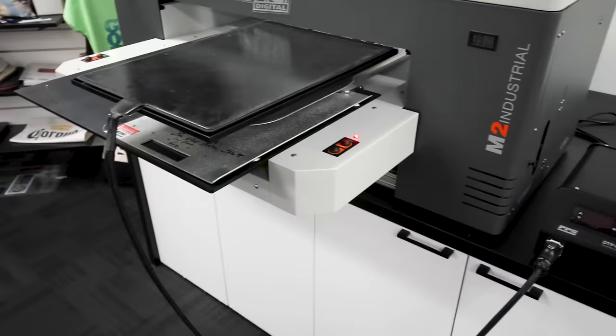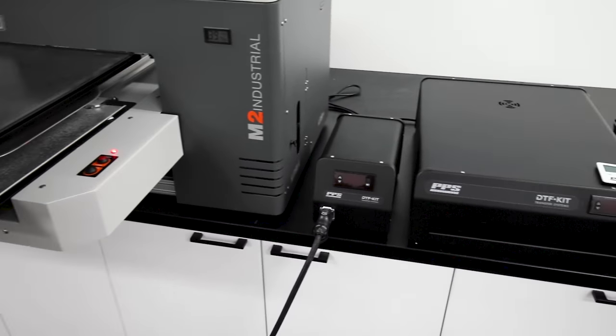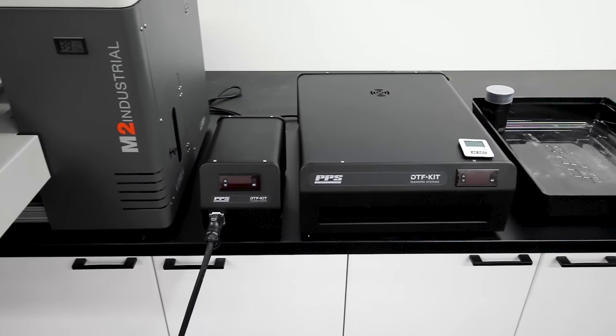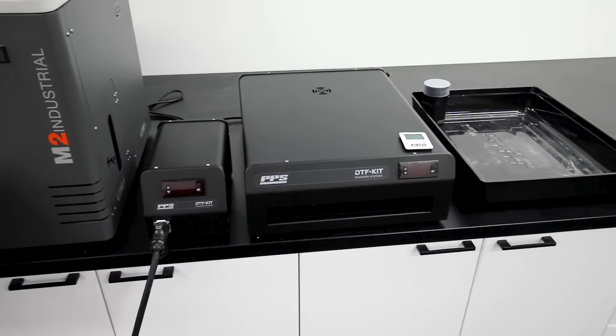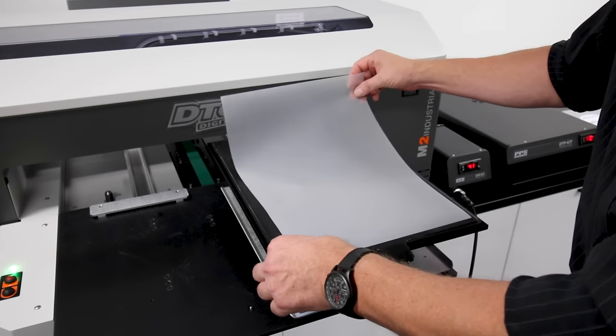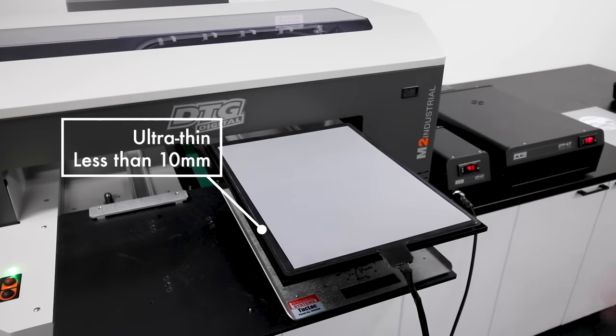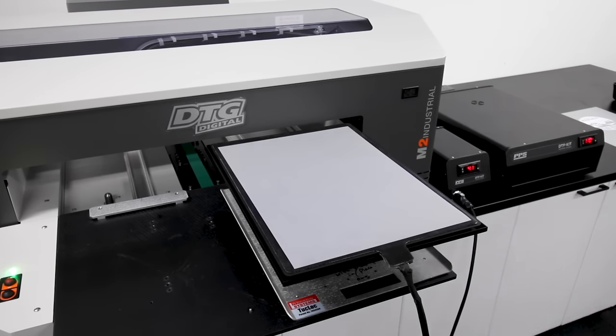But first let's take a look at the setup for DTF printing using a DTG Digital M2 printer. Remember this DTF setup works on any brand of DTG printer. The first part is the DTF heated platen which sits on a standard DTG shirt platen.